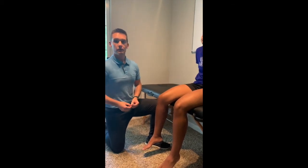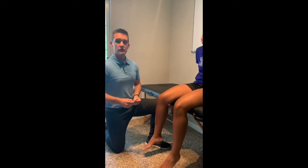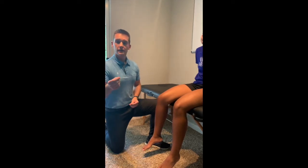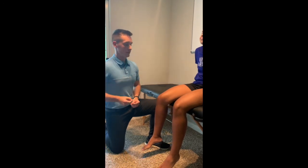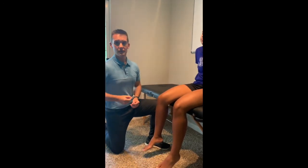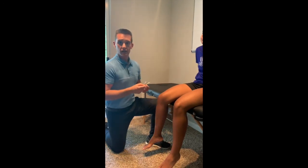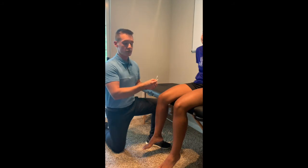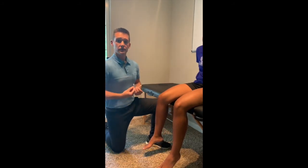The next sensory test we'll be performing is light touch sensory testing. To perform this test you'll need q-tips or cotton swabs that are very crispy so that you'll be able to provide a very light sensation to the patient. You're going to perform it just like dermatome testing, at the same time on each side of the body at the same dermatomal pattern. From there, if you recognize a difference from side to side, you will map the specific area that you believe is affected.